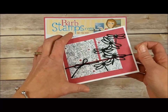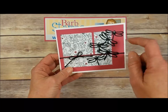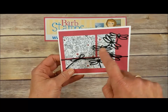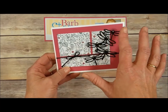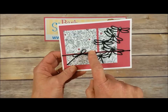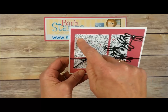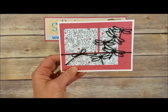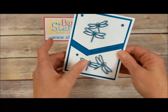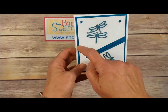Here's another one that uses the Inside the Lines Designer Series paper, which again is a free item during Celebration this year. We've got the black dragonfly group — black is just a fabulous color, it just makes everything pop — and then a little bit of our black baker's twine. You can see the little tiny flowers here were colored with the Rose Red marker.